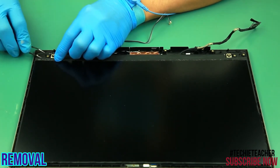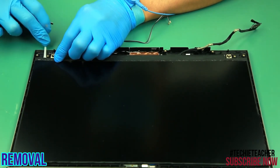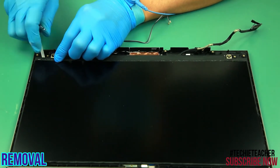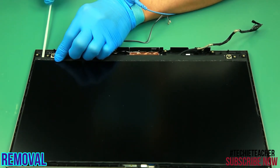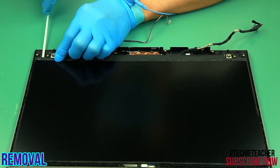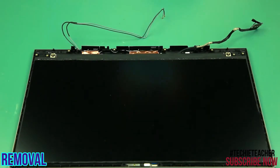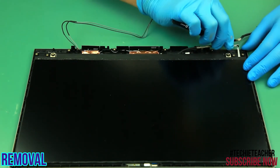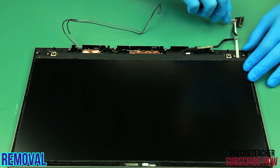Using tweezers, pull out slightly the tip of the special tape from under the left edge of the LCD panel. Slowly pull out the tape, keeping it straight and without lifting it up. Pull out slightly the tip of the special tape. Pull out the tape from under the right edge of the LCD panel. Slowly pull out the tape, keeping it straight and without lifting it up.